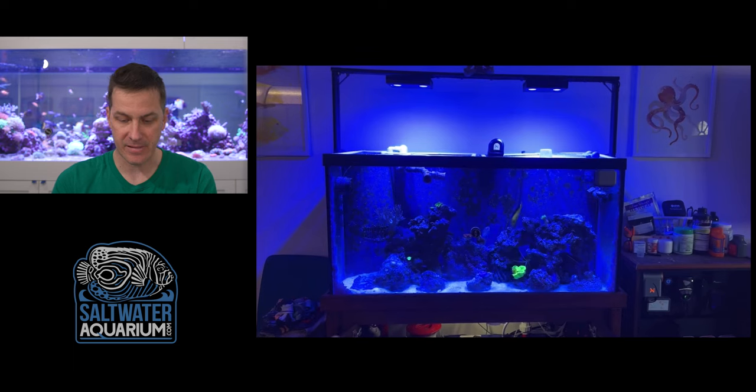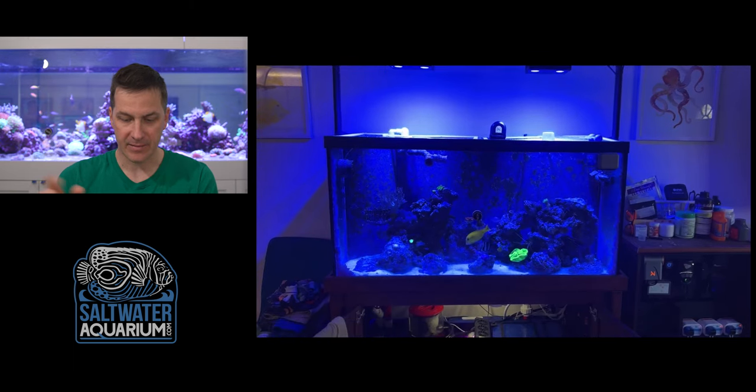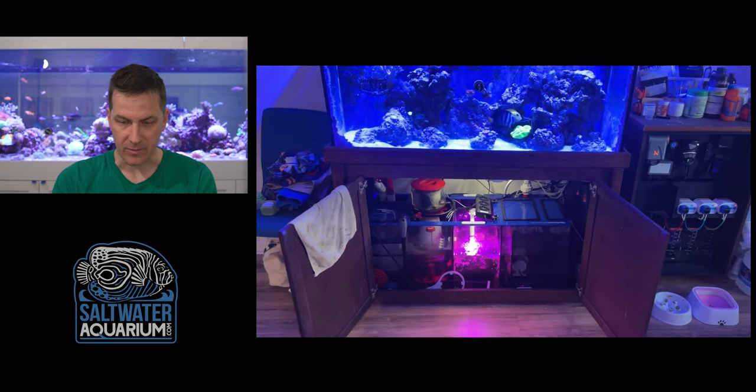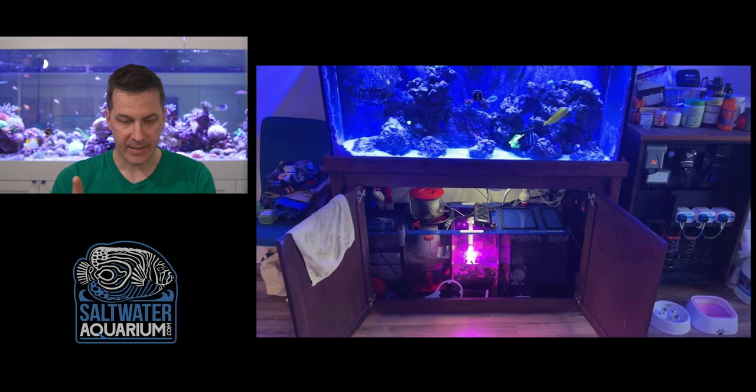We've got a Neptune auto feeder up there as well, so I'm guessing we're going to see an Apex on this system — and you can actually see it over there on the right.